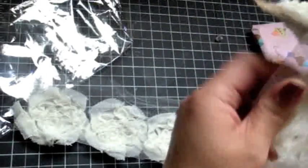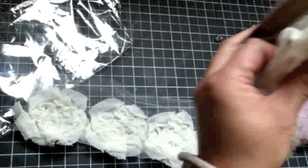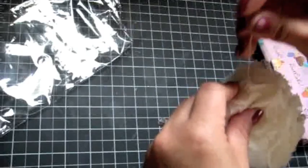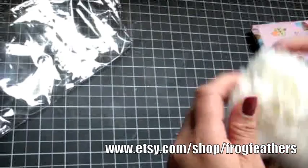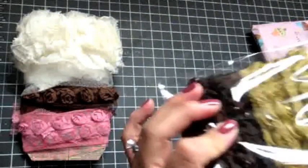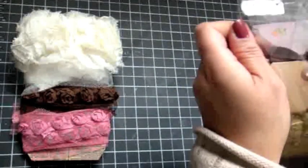Thanks to Rena — she got me hooked on that Frog Feathers trim. So if you guys haven't seen the video that Rena put out on the to-die-for rosette trim, you can go to etsy.com/shop/frogfeathers — that's where the trim is available and it's really gorgeous. Thank you, Dale. This trim is forever my favorite trim, you guys.